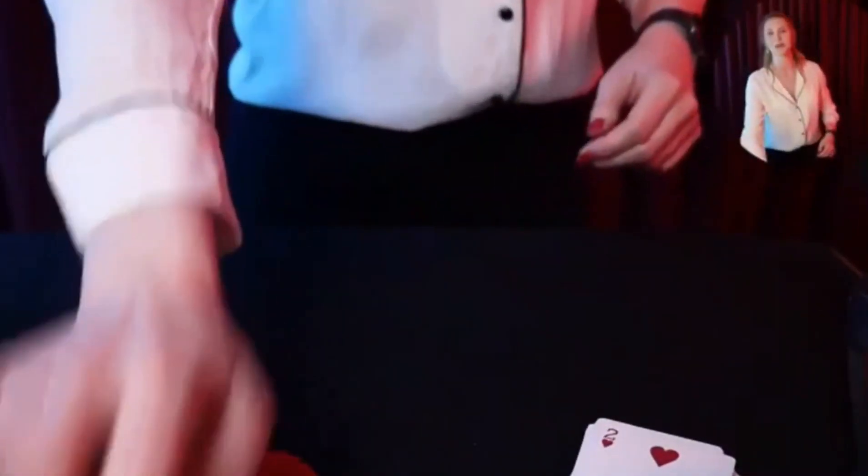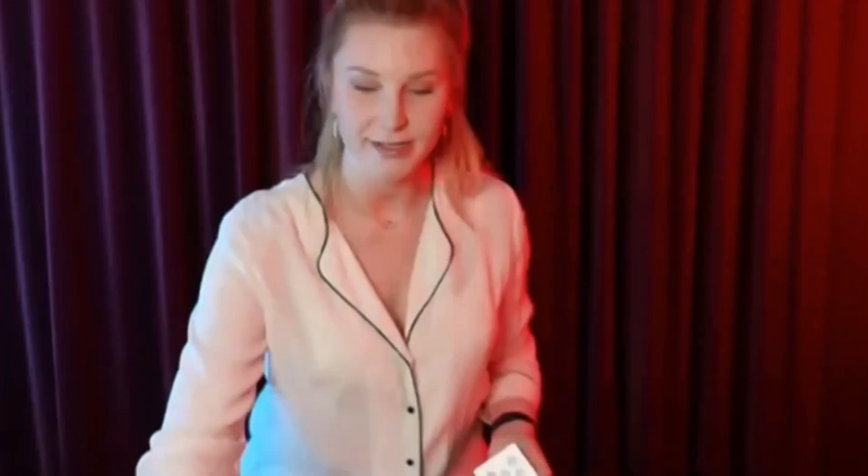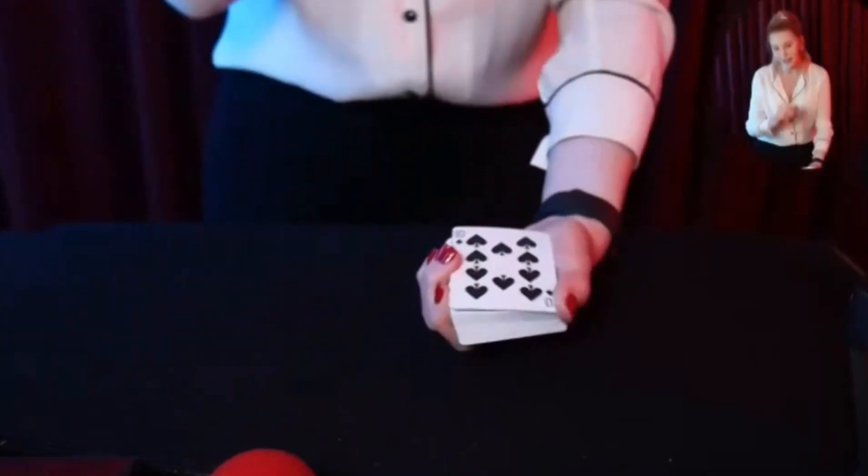I thought we could do a card trick where we find your card, but not in the traditional way. Most magicians ask someone to pick a card and it races to the top. Actually, do you have a favorite card instead of the ten of spades? We can use the ten of spades since you already thought of that one — it's one of the absolute best cards in the entire pack.